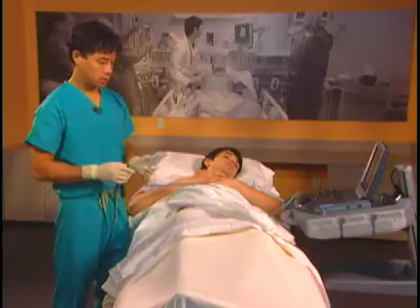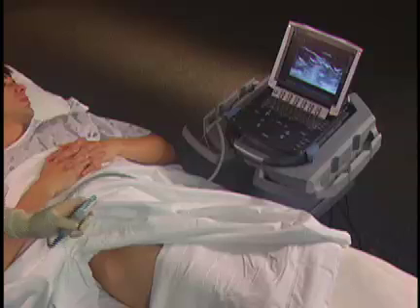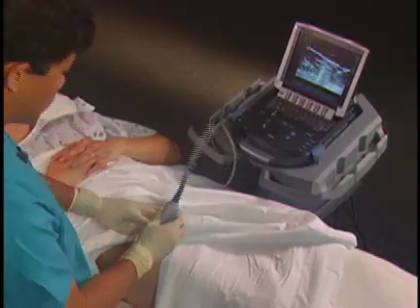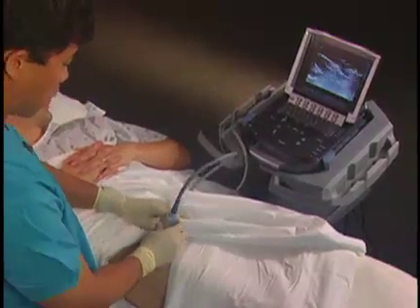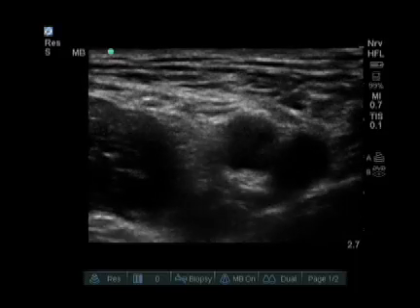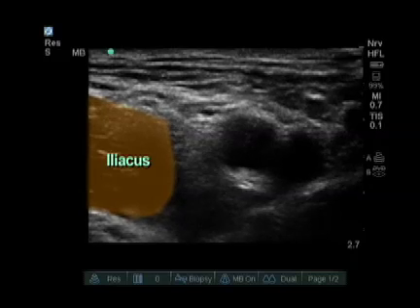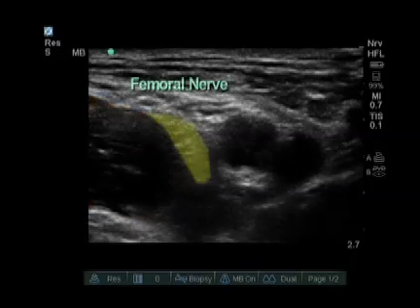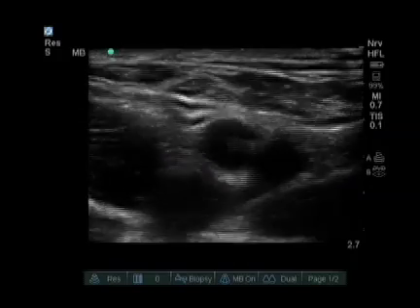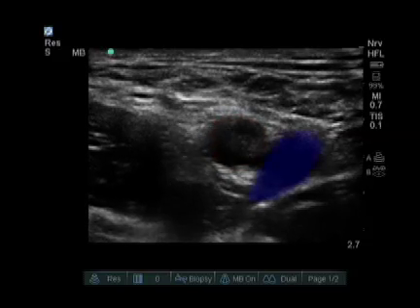To do an ultrasound guided femoral nerve block, we use a linear high frequency probe. We usually put the probe right in the femoral crease. On our screen, we see several important features. From medial to lateral, we see the iliacus muscle, we see the nerve sitting right on the iliacus muscle, and we also see the femoral artery, and then to the right we see the femoral vein.